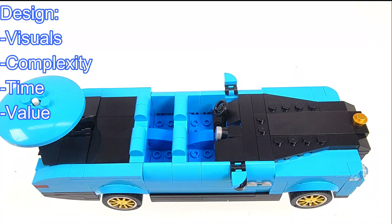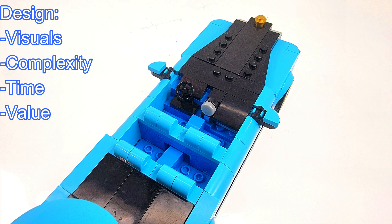As for the complexity, this is about a 3 out of 10 difficulty level, and its completion time is right at about 2 hours.